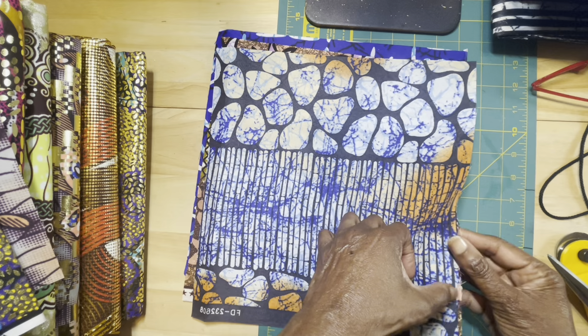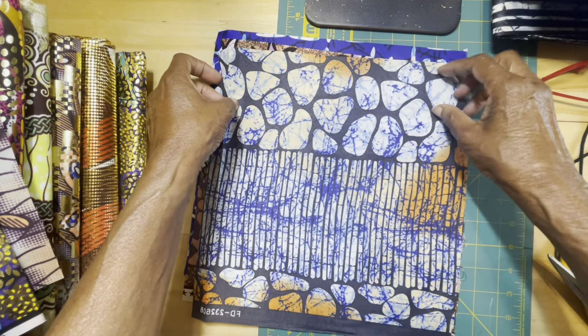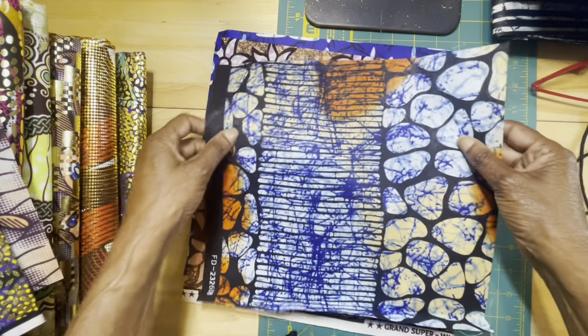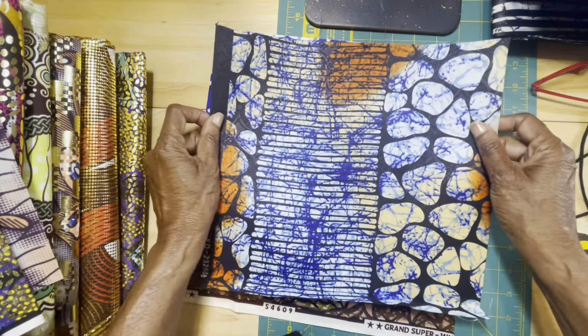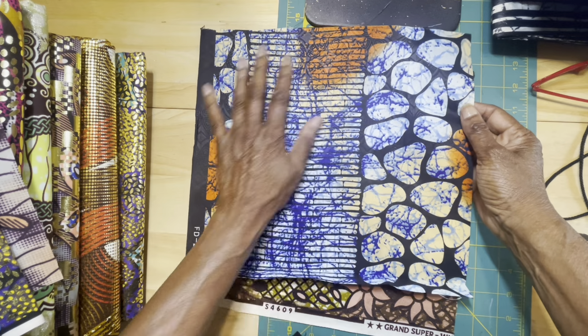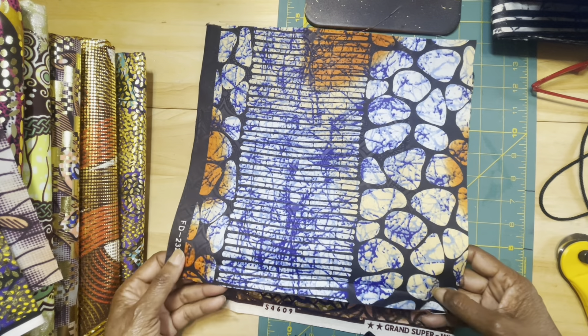Number seven. Here is another piece. This is not a shiny piece, but I just really love, love, love this design. This is the right side of it — isn't that beautiful? Love those blues. Just beautiful. Authentic African print fabric.